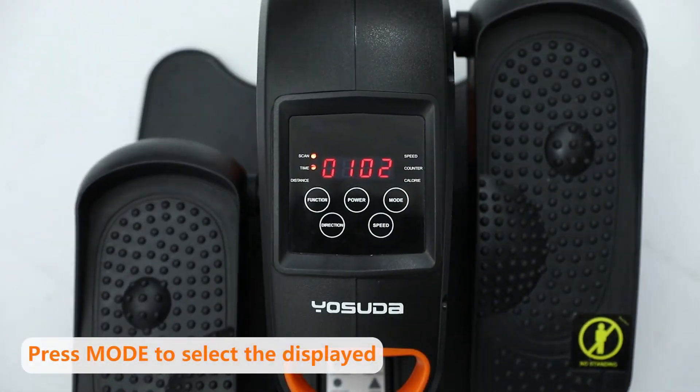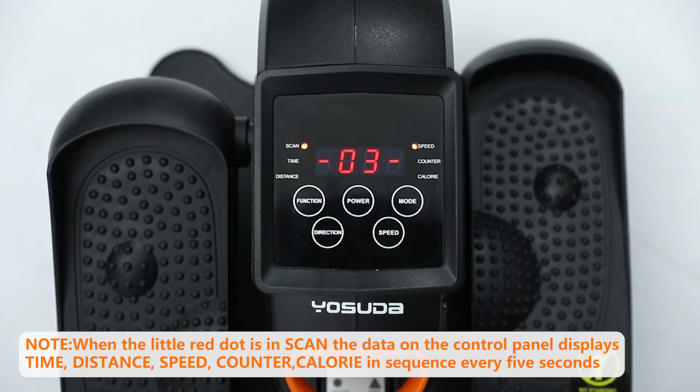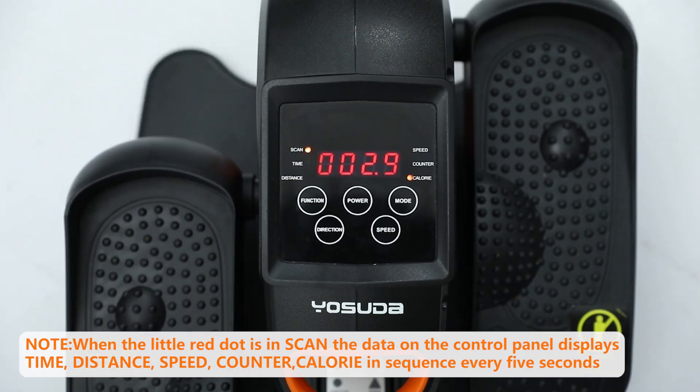Press the mode button to select the data to be displayed. When the little red dot is in scan, the data on the control panel will display time, distance, speed, counter, and calorie in sequence every 5 seconds.